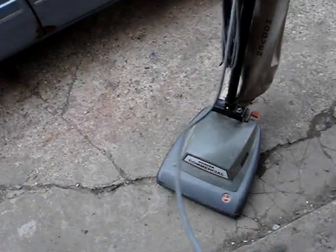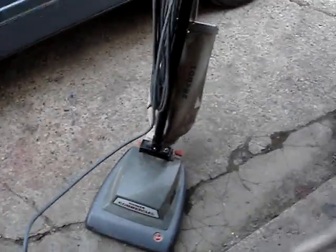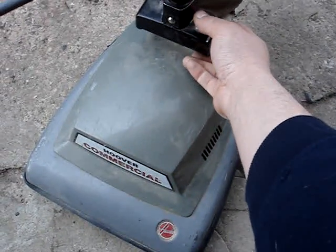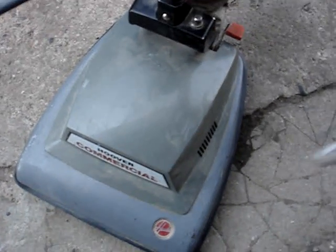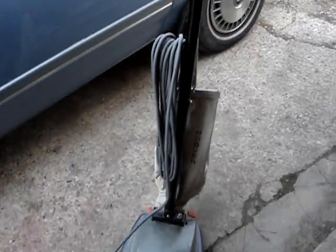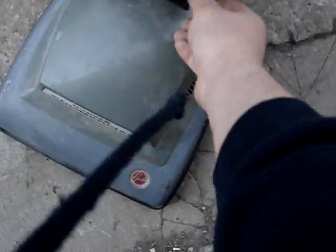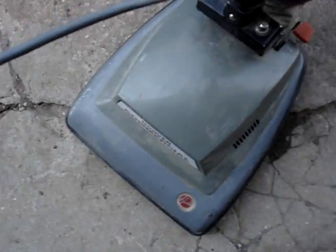I'll plug it in and give a demonstration of the motor running. Sorry about the traffic — lots of cars and planes today. It runs good. I'll tune her up a little bit and put a new belt on it. Here's the demonstration now.